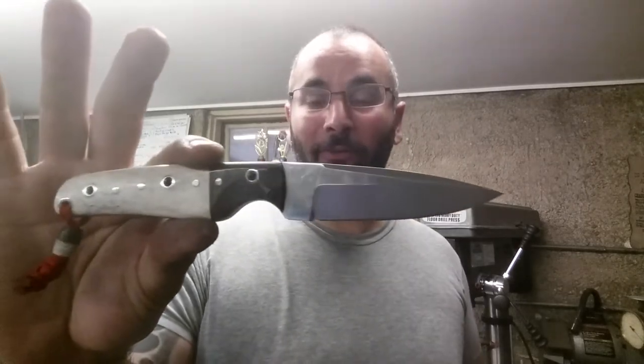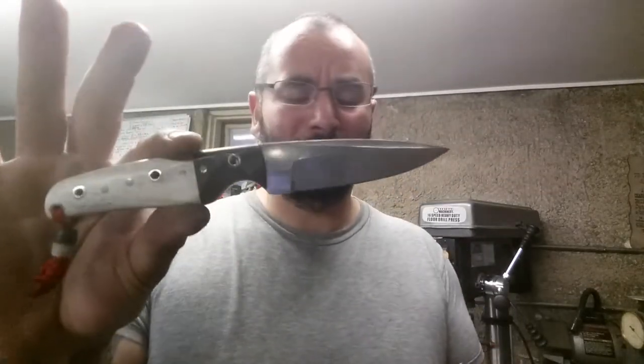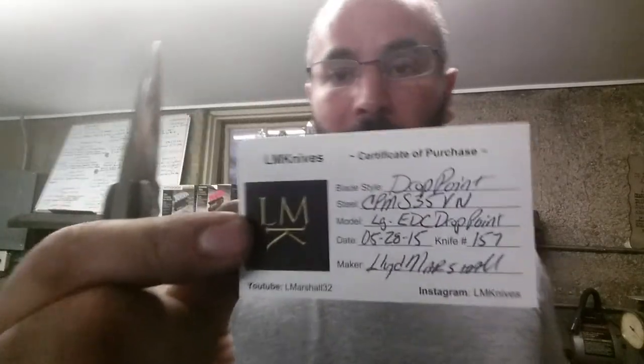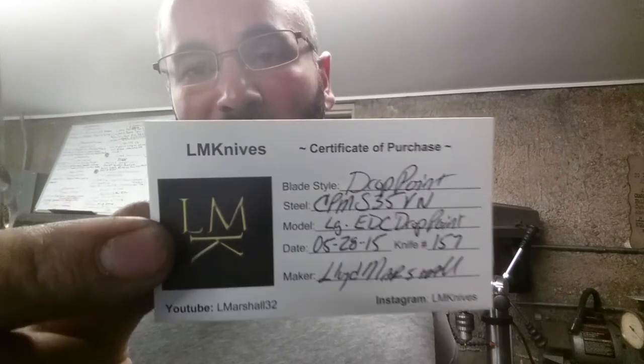Hopefully when Rob goes ahead and gets her in his hands, he continues to hashtag so you can see the continuation of the story on this knife. The CPM S35VN — this is my large EDC drop point. Date's the 28th, knife is 157, and Floyd Marshall. Nice to meet ya. That's the make-up.